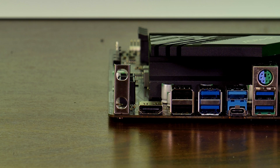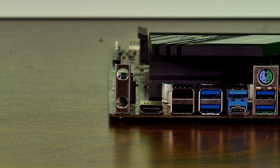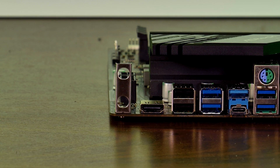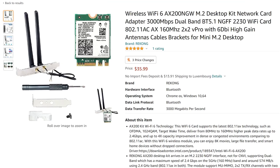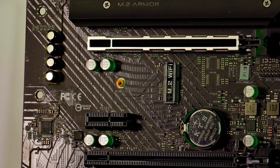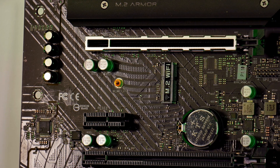The other thing I didn't mention about the I/O is the Wi-Fi bracket at the top — there's nothing there. As is common with budget-oriented boards, there's support for Wi-Fi but you need to install the card yourself. Fortunately, these cards are quite cheap and can be installed on the dedicated M.2 Wi-Fi slot, with an antenna bracket already pre-installed.